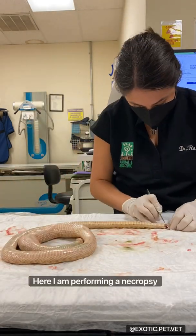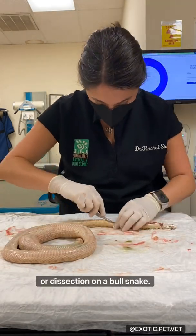Warning. Here I am performing a necropsy or dissection on a bull snake. Viewer discretion advised.